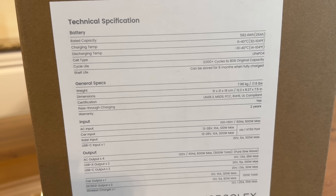Input options: AC input, car input, solar input, or USB-C. Output: AC, USB-A or C, car output, DC output, and wireless charging. Wow, there are so many things to this — you can't wait and it can't be beat.